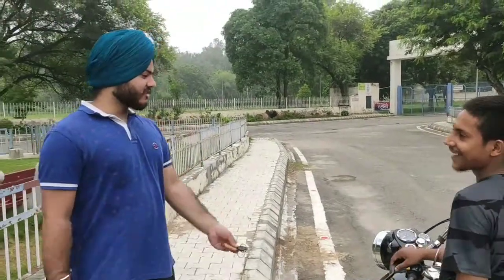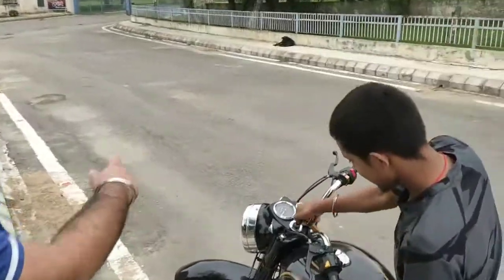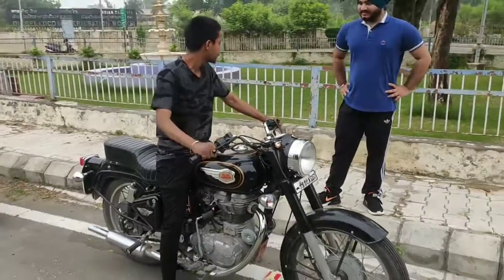Then you will catch the Bullet first of all. Sunil is trying for the first time.